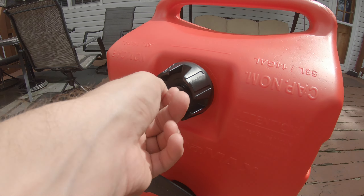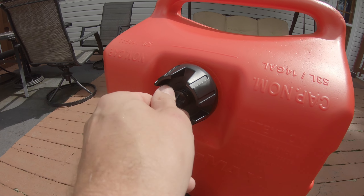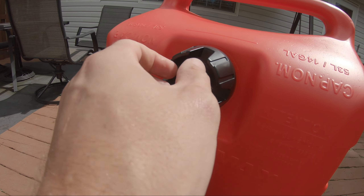Oh, I've got to get the bleed valve — the vent — open. It's called a vent.